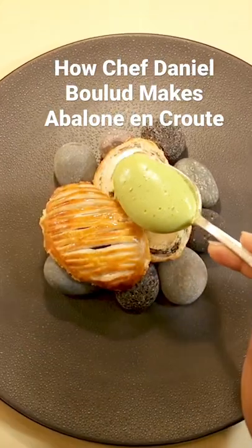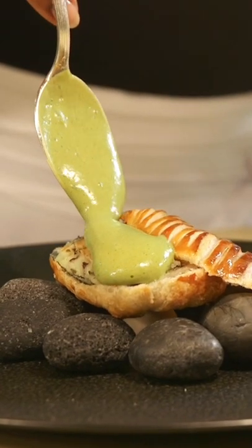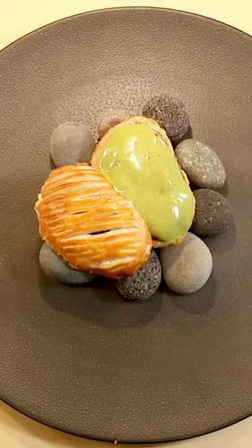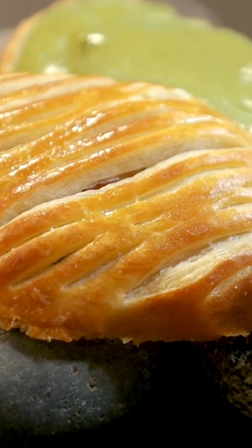Abalone en croûte. It's a wonderful dish because for every slice of abalone, there is a spoon of potatoes and seaweed. And I think it's the quintessential land and sea preparation.